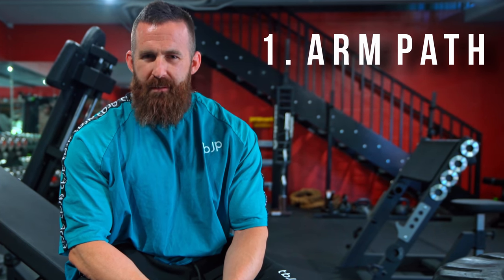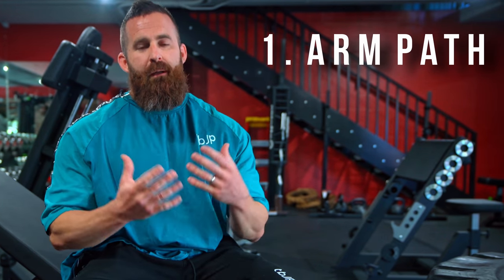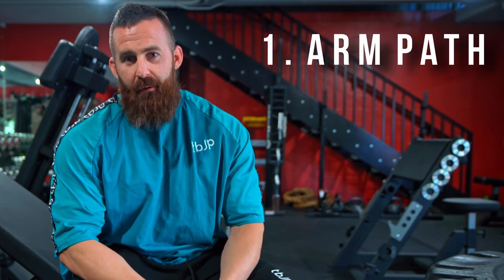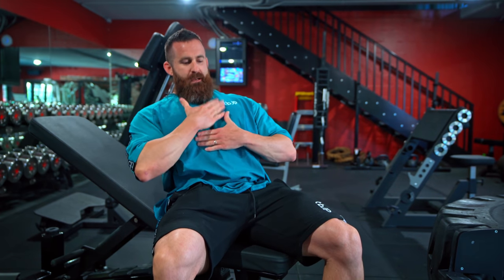Tip number one, and probably the most important, is arm path — find the right arm path. There's a big thing within all exercises in the bodybuilding world: too many people think that if they put themselves in the right machine or on the right bench, they're automatically going to be training what that machine targets. An example is incline bench — people think as long as you're on an incline bench, you're working upper chest. There's a degree of truth to that, but if you still have the wrong arm path, all of that could be out the window.